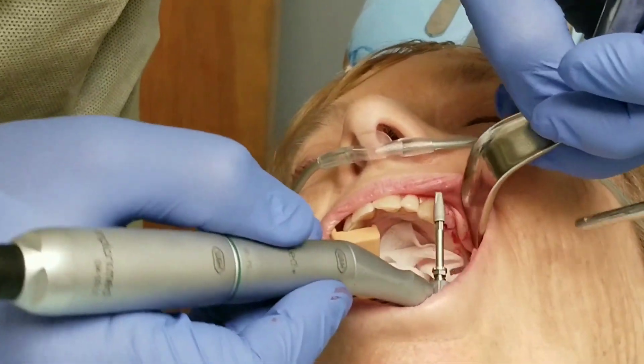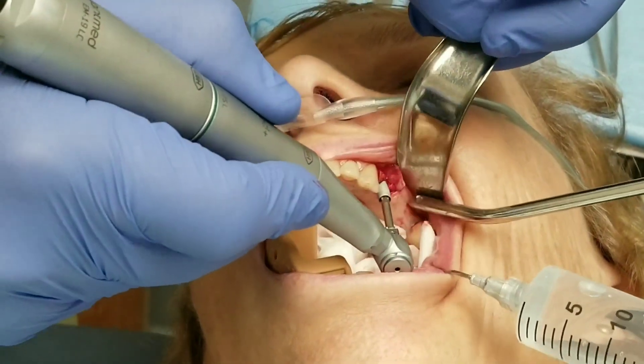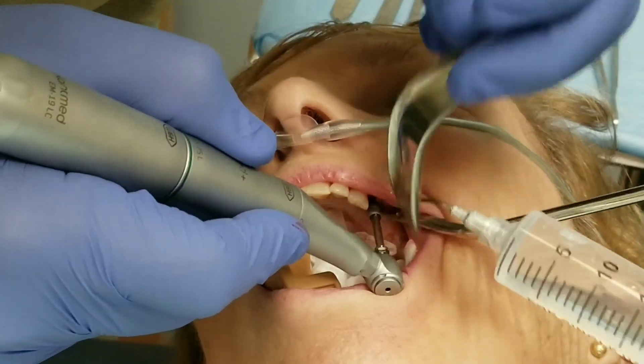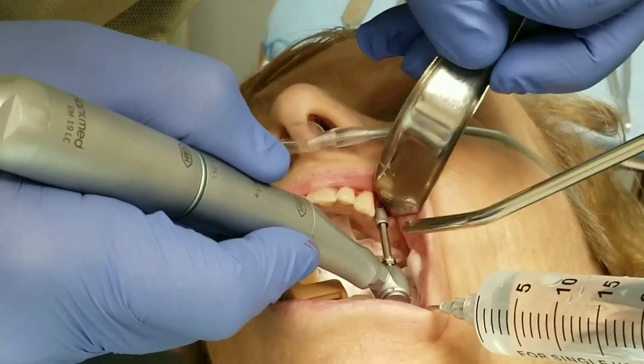Here's the actual implant ready to go in. We're going to spin it even slower than we did with the drill bits, for the same reason — we don't want to overheat the bone, we don't want to over-compress the bone. And going slow gives me time to make sure I like the position.